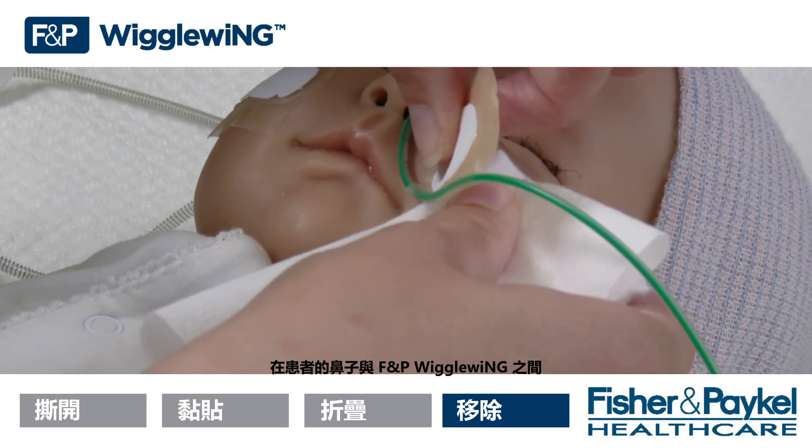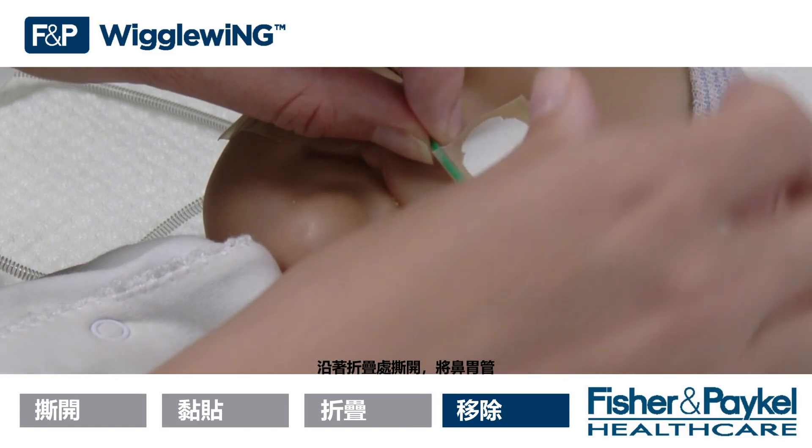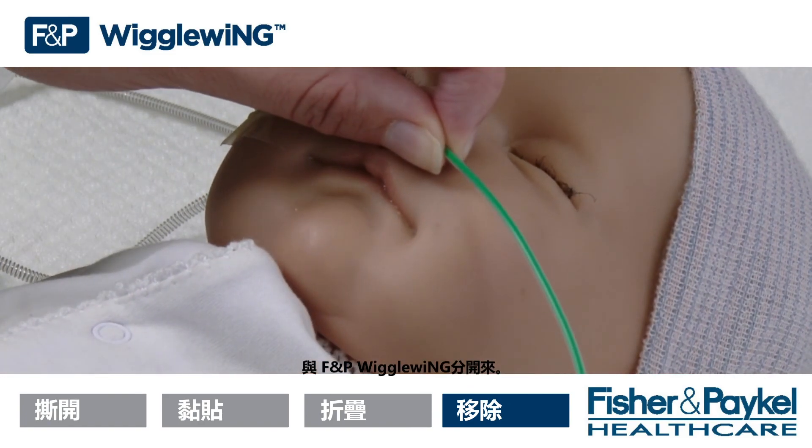Holding the NG tube securely between the patient's nose and the FMP Wiggle Wing, detach the NG tube from the FMP Wiggle Wing by tearing along the perforations.